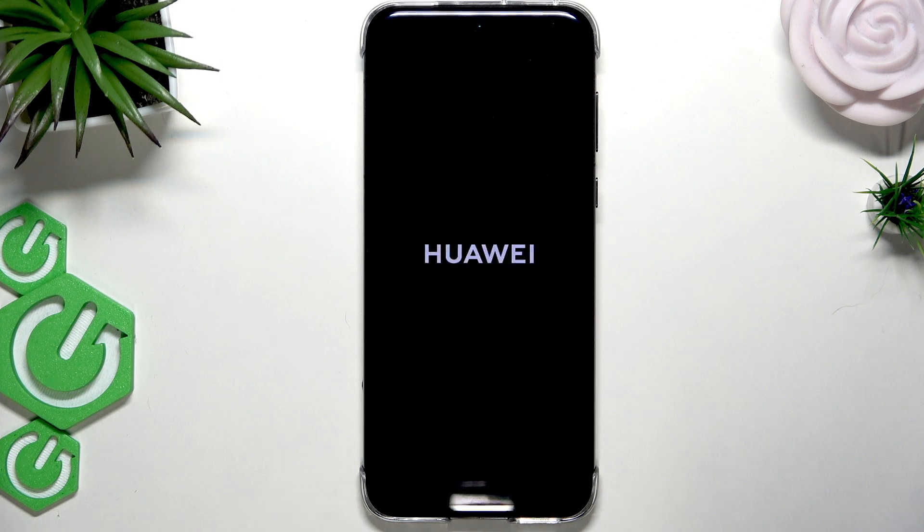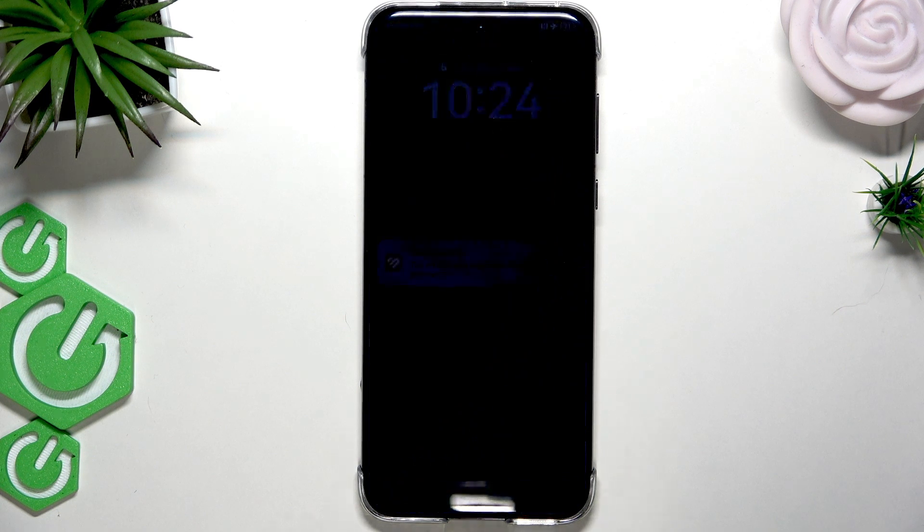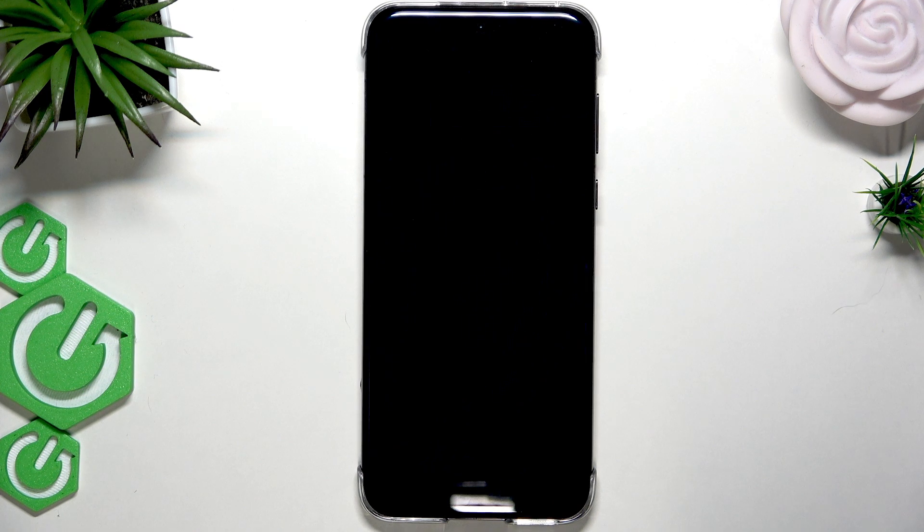Now if this didn't work and you weren't able to access your device in safe mode, then the best solution would be to contact Huawei customer support service. Tell them about your issue, and if you can provide proof of ownership of the device, they will most likely be able to help you regain access without removing any personal data or files from your storage.